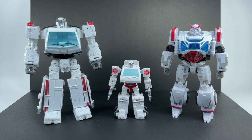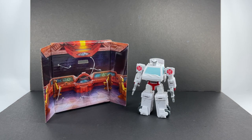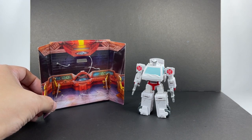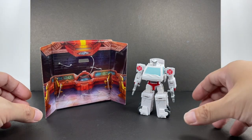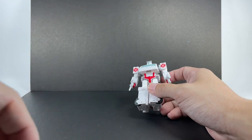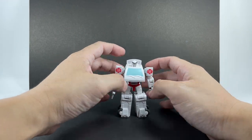Before moving on to transformation, just a few more comparisons. Here he is with the Earthrise Deluxe Class Ratchet, as well as the Transformers Bumblebee movie Studio Series Deluxe Class Ratchet. The figure also comes with a diorama so you can recreate that tragic death scene of Ratchet during the movie. Come on, Hasbro — really? You want us to recreate one of the sad moments in the movie.